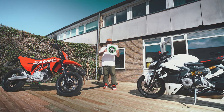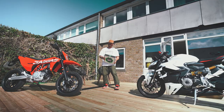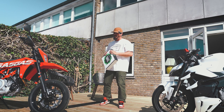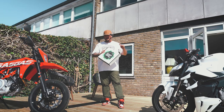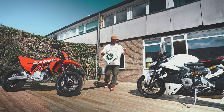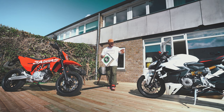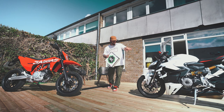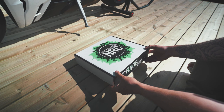I just got this package from New Rage Cycles, and they do some of the most beautiful accessories for motorcycles. You've probably seen them on Instagram already. They do this incredibly nice license plate holder — the tail tidy — but they also do a lot of different indicators, including front fork 360 indicators and indicators that can replace the standard ones on your motorcycle. This one is for the Ducati, so let's see what's inside the box.